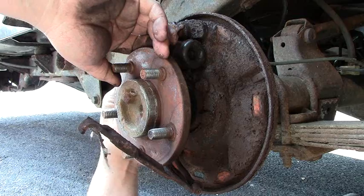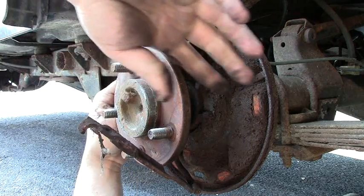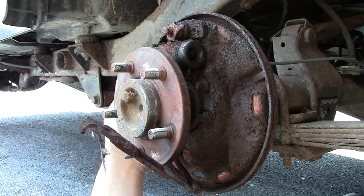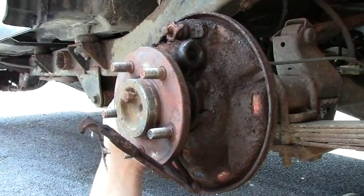We'll go in here and spray it out. We'll clean all the garbage out — the rust, brake dust, grease, and everything. And we'll show you the new brakes and the kits and everything.